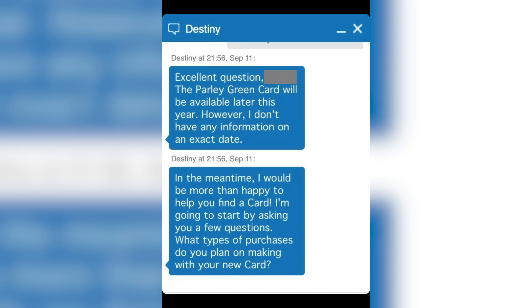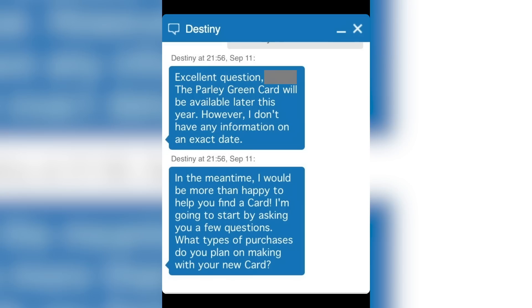Now for the second part of this. A few days ago, someone sent me a message on Instagram — it was a screenshot of them talking with an Amex rep on the chat on Amex's website, asking when the new green card would be released. The representative, I think called Destiny, replied with something called the Parley Green Card, saying it will be released later this year but they don't have any exact details. And I was like, what? The Parley Green Card? What is that?